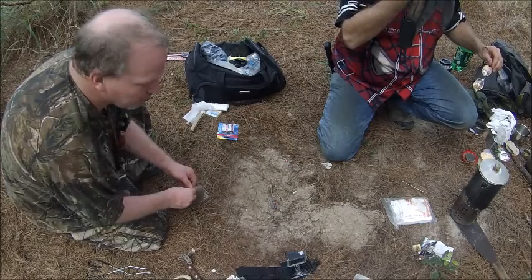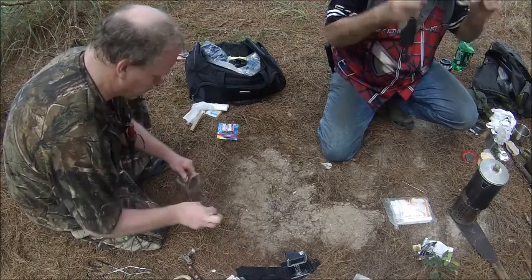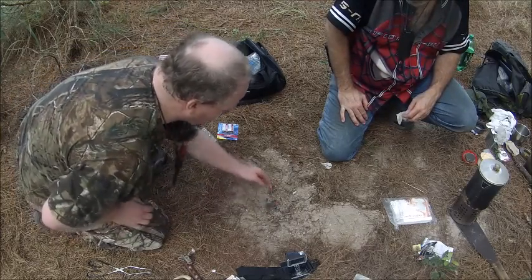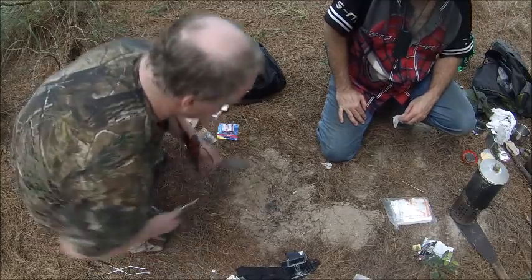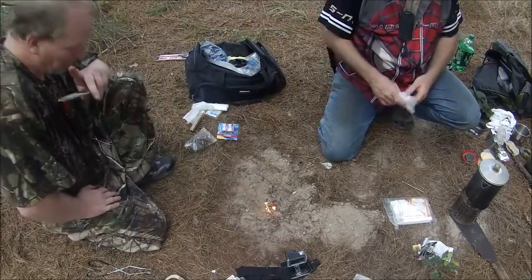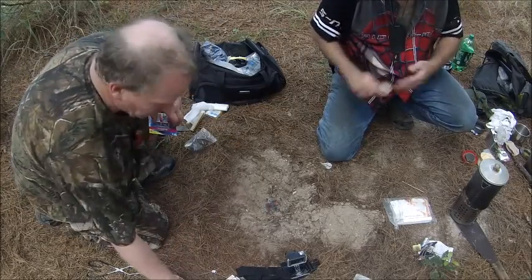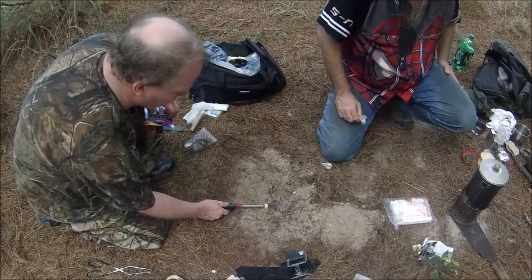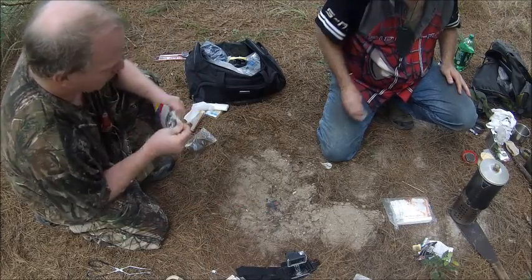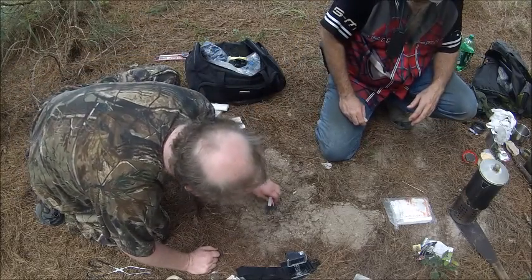This is steel wool at its finest — wow, that was a given. If you can light it with a fire steel rod, you can light it with a lighter. Something you might not know: you can use a battery to do the same trick.